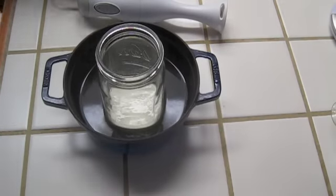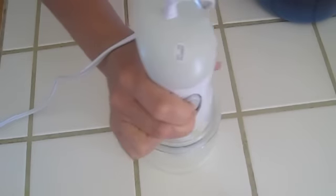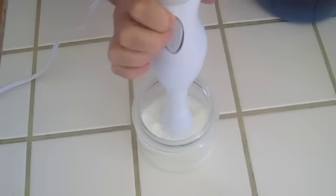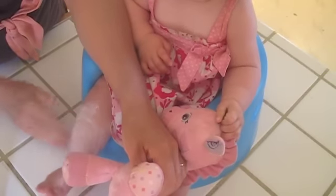Okay, now it's time to use the product. It's safe enough for babies. This is Johan at Yuhal.